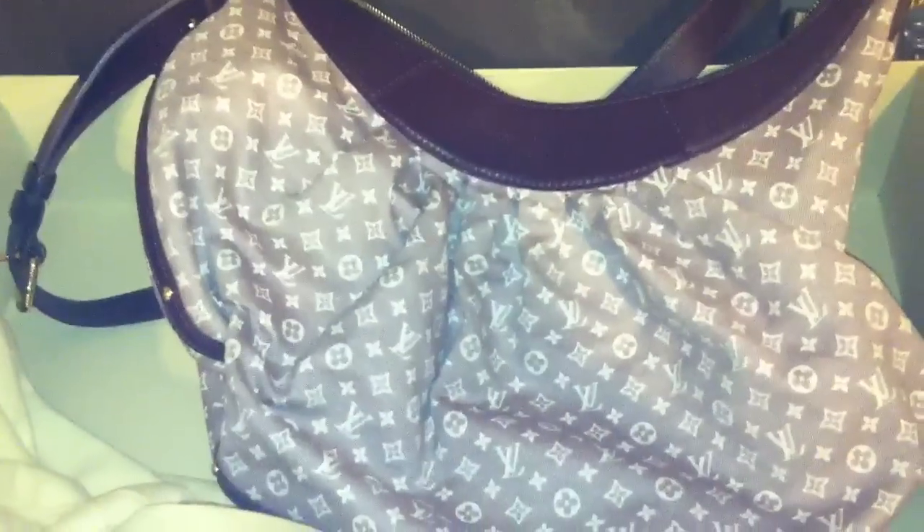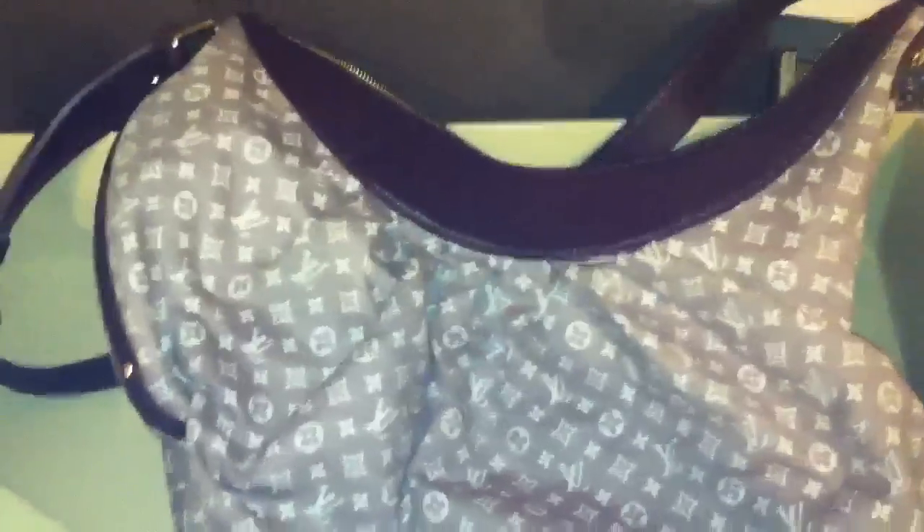This bag is around $1,400, so it's not so pricey — that's in the same range as a typical monogram canvas Louis Vuitton. So if you're going to buy and collect Louis Vuitton, I encourage you to step out of the norm and start looking at the different kinds and styles.